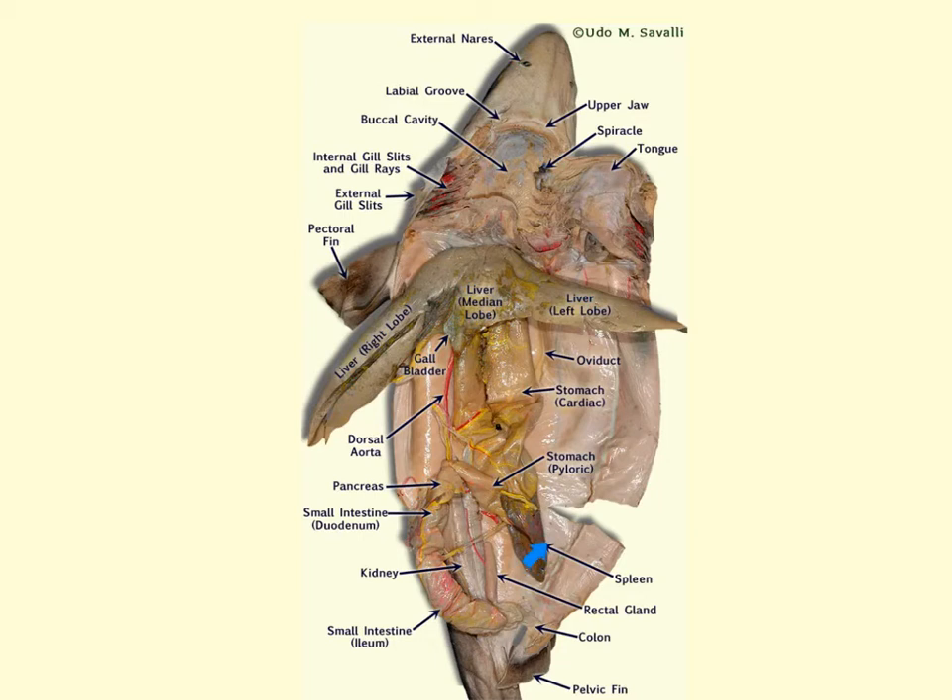We can also see the spleen in this area, caudal to the stomach. Note that this organ is not part of the digestive tract but is associated with the circulatory system. Right here we can see the kidneys — the shark has two dark-colored kidneys on either side of the midline. The shark's osmoregulation is due to how the kidneys function: the kidneys extract urea from the urine and return it to the blood, making urea highly concentrated in the blood. This maintains the osmotic pressure of the shark's body fluids at a higher level than the surrounding seawater, allowing the shark not to lose water or gain salt through osmosis.